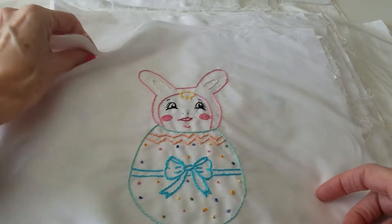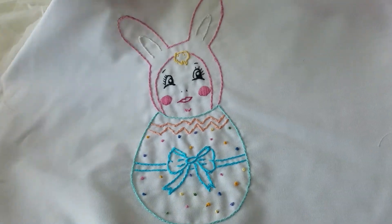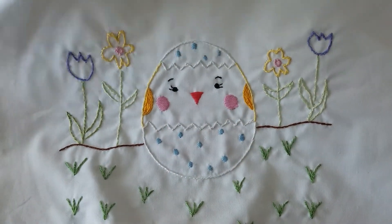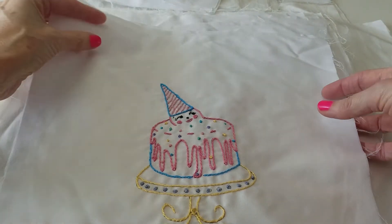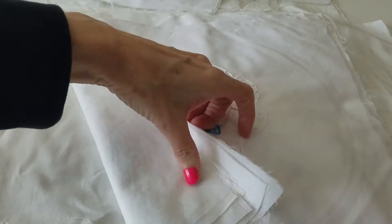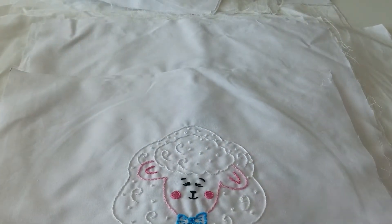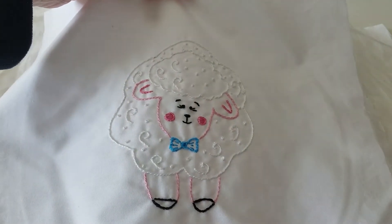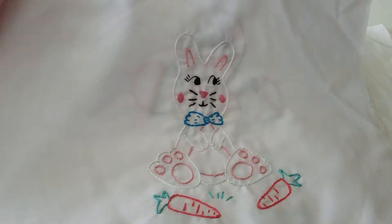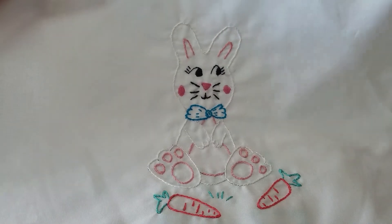This one I drew myself — it's one of my own patterns. And this is another one I drew up: a little egg. I drew this one also — I just love this. A little ice cream cake. And I drew this one too: a little sheep. So cute. I drew the little bunny rabbit as well. I did several patterns myself — I just wanted to see what I could come up with.